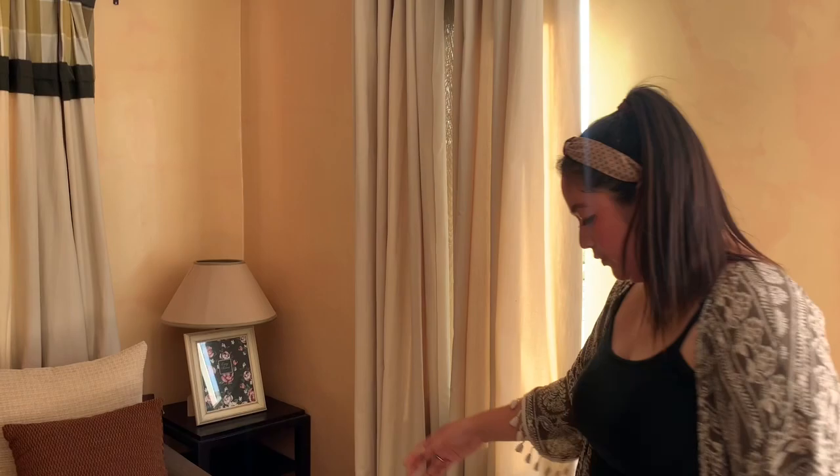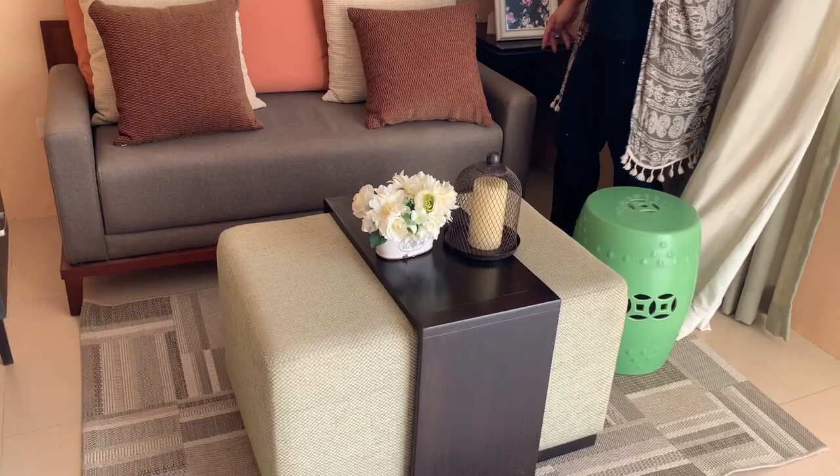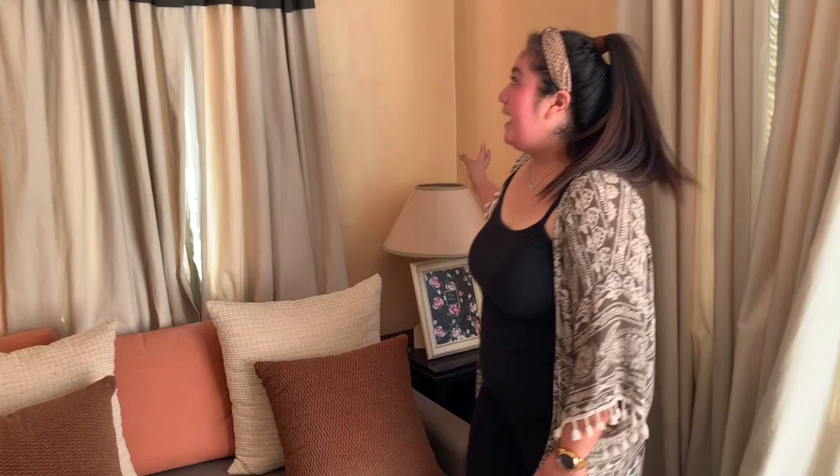So first, dito naman tayo sa ating living area. So meron silang carpet, tapos two-seater na couch, center table, meron din silang side table. And wala silang ano — divider board, unlike dun sa isang unit kanina. Tapos meron din silang TV.